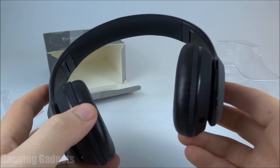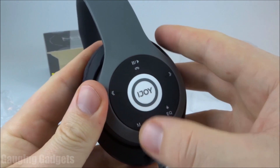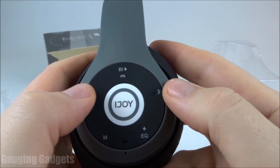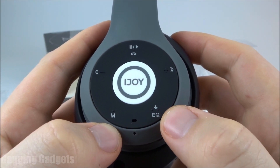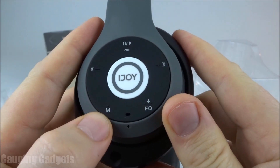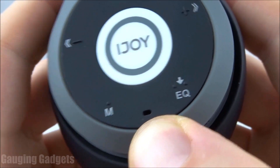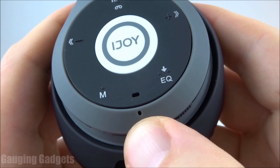All the controls are located on the right earmuff. On the left earmuff, all you have is the iJOY logo. On the right earmuff, we have all of the controls as well as the charging ports and SD card slot. On the outside of the earmuff we have pause and play, directional buttons for volume and track control, and an equalizer button on the bottom right that lets you cycle through different equalizer profiles. The M button is the mode button, where you'll switch between Bluetooth mode and FM transmitter mode. The small LED indicator light in the center tells you if it's in pairing mode, if the device is on, or if it's charging. And under that, we have the microphone.